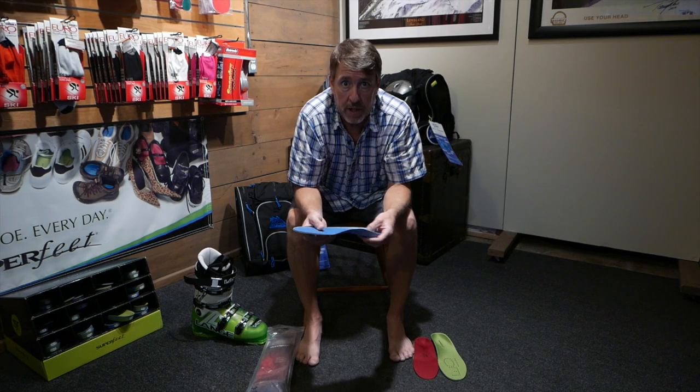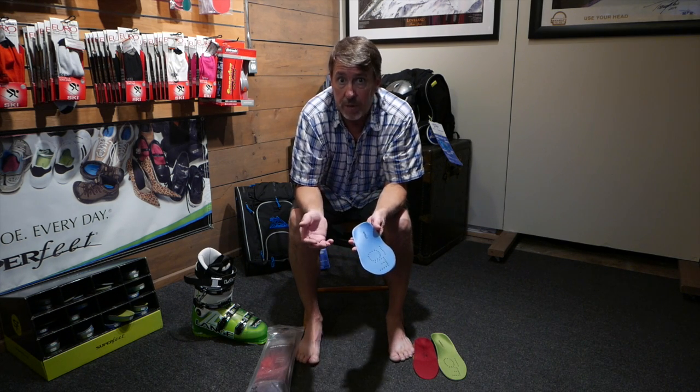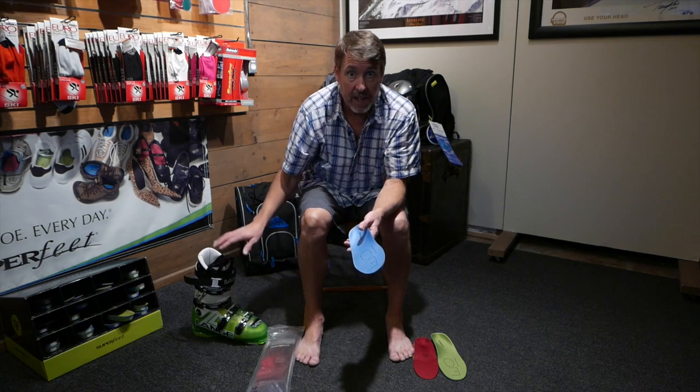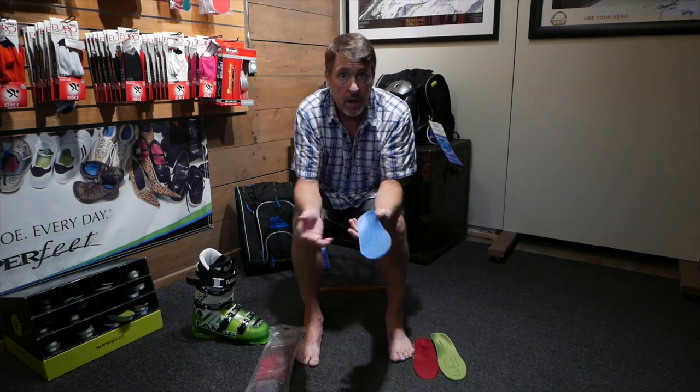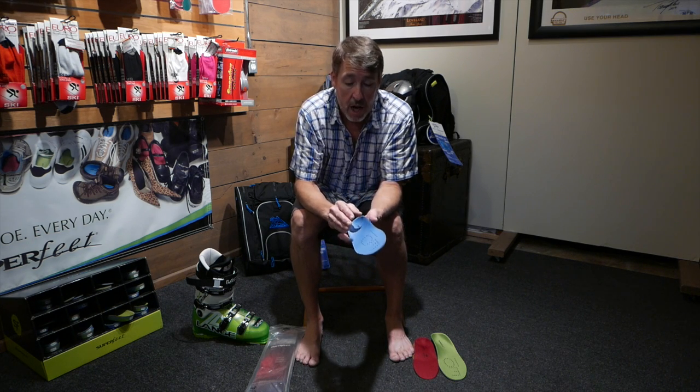One thing that is super important in the ski boot is supporting the foot. One thing that all the manufacturers do is they put a very generic insole in their boot, and the reason why is because not every foot is the same. So if you put too much support in one area on the stock insole that comes in the boot, it's going to bother the bottom of your foot and you're going to say Lange is not the product for me, or Nordica, Technica is not the product for me. It's not the product — it's the platform that you're standing on. So it's very, very important to support the foot.